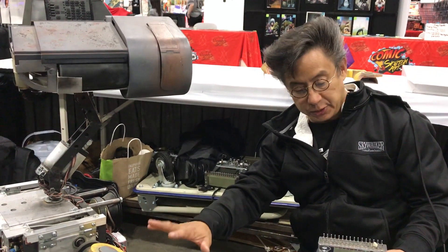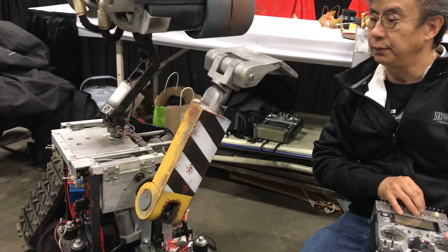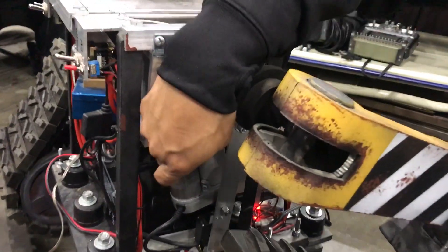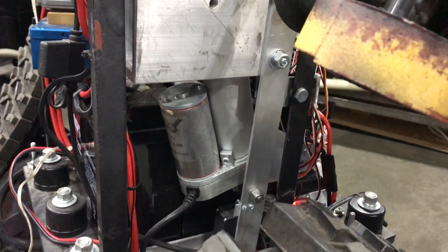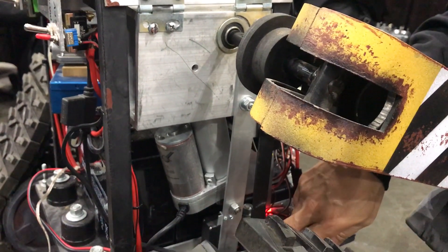And secondly, there's this arm here where I use it in a wave. What I have here is the linear actuator from Progressive Automation's. This is a two-inch throw, 150 pound actuator, and it's lifting the arm straight up and down, while there's a small servo